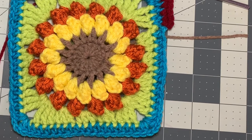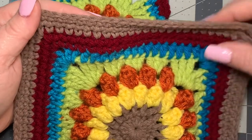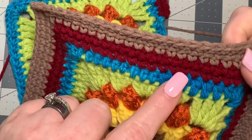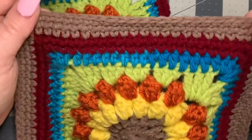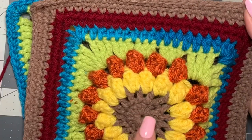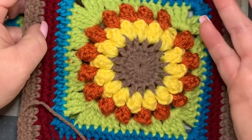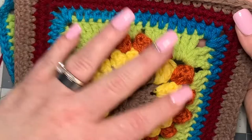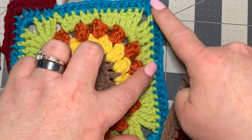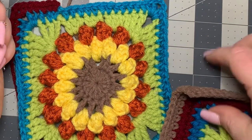I'm not going to keep demonstrating because from here it's basically all single crochets and I don't want to make this video an hour long. What you'll see is: after the first row of single crochets with maroon, do another maroon row, then three rows of single crochets with the same tan color that's in the middle. The other side will look exactly the same, and then you just sew them together.